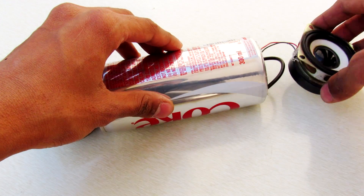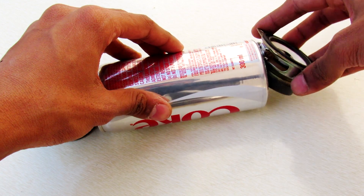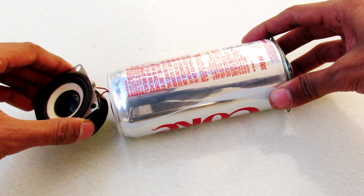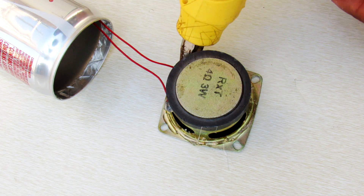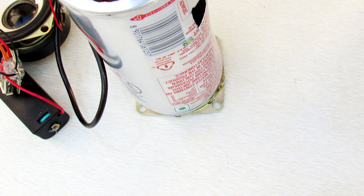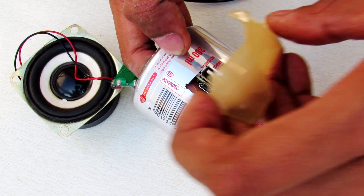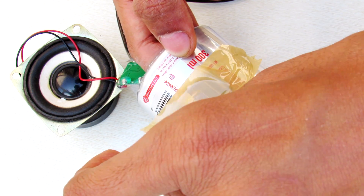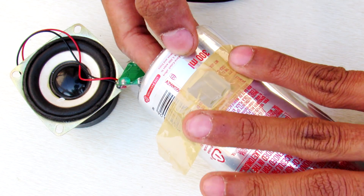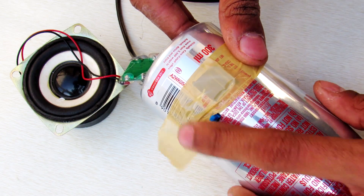We are almost there to listen to music from the speaker, but first we have to connect these speakers perfectly in there. We are going to use hot glue. To connect these USB connectors, I'm sticking tape over it and putting hot glue from the back side so they will be fixed nicely.